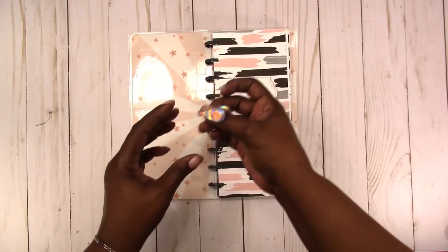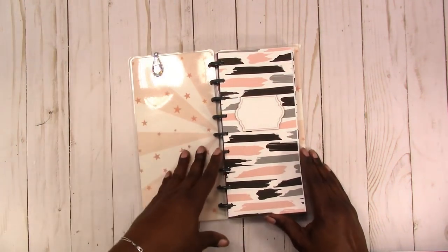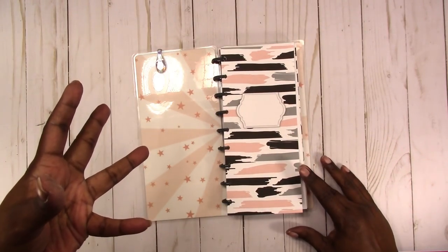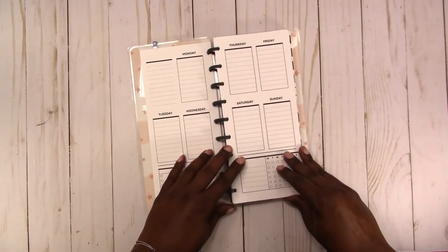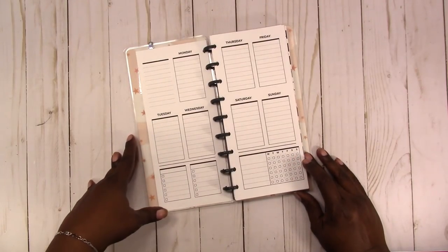This is an Ollie clip — it's like a page marker. It's magnetic and it works great. If you're going to use a magnetic page marker or clip, these are the ones to get. They're really strong.